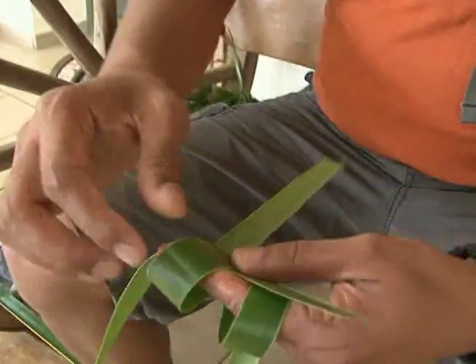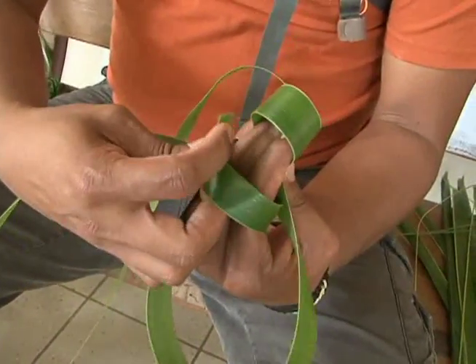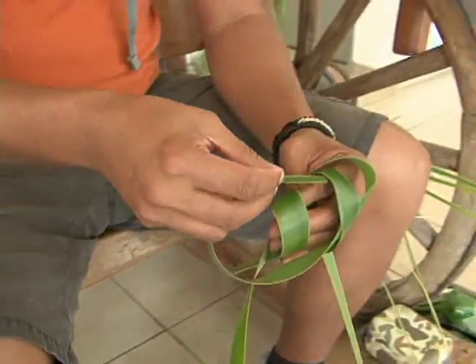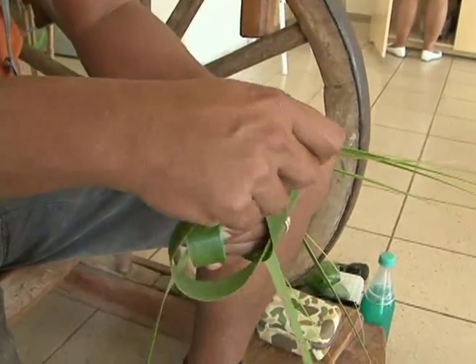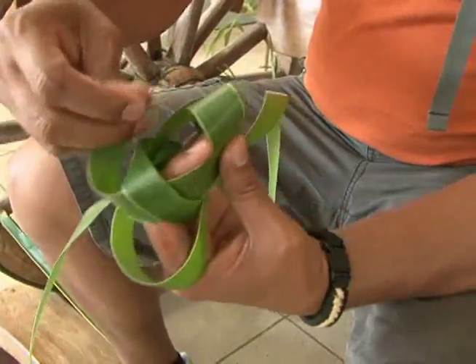We're going to go under the first loop in the front, then under the first loop in the back. When we come around the front, we're going to do the opposite — go under the second loop in the back, and then under the first loop in the front.